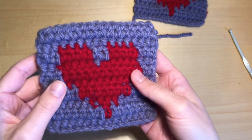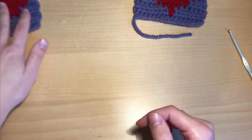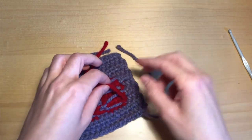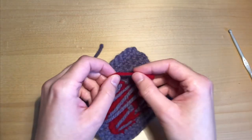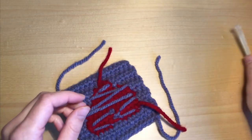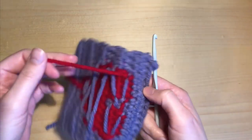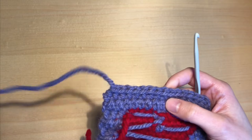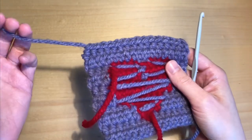Now I'm going to show you how to do this if you don't have a darning needle. I didn't have a darning needle when I started crocheting, and if you use a regular sewing needle there's a high chance you won't be able to get this yarn through it. If you use a crochet hook, it's best if you have a bit of a longer thread, but it will work just fine regardless.